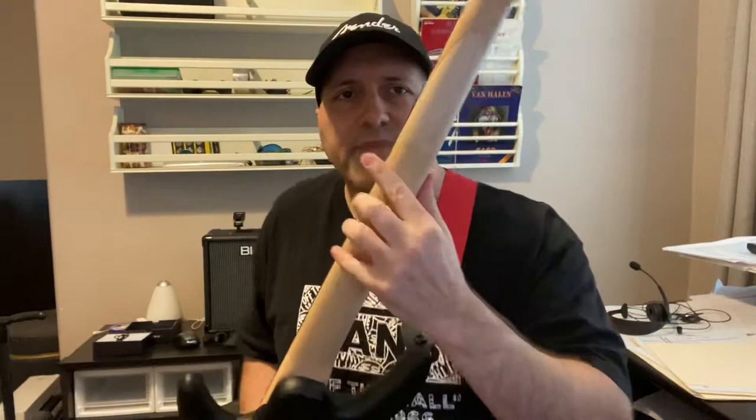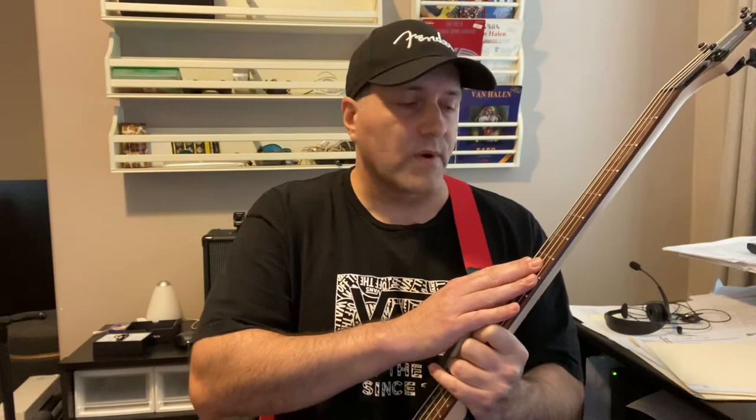The guitar has a matte black finish and a really thin neck with a satin finish — kind of an unfinished feeling. It has 22 frets, a poplar body, maple neck, and a jatoba fretboard — similar to rosewood. I've always had rosewood before, and honestly I can't really tell much difference between them.